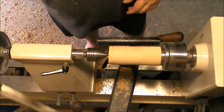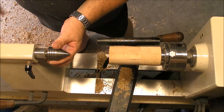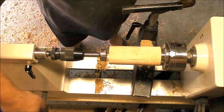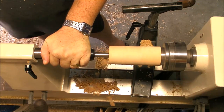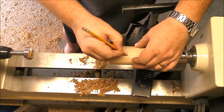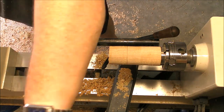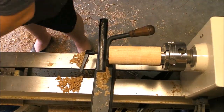We're gonna face it and then we are gonna use the Jacobs chuck with the Forstner bit. This is a one and five-eighths inch bit and we're gonna go possibly about one and five-eighths to maybe two inches deep. Now it's time to refine a little bit the inside.